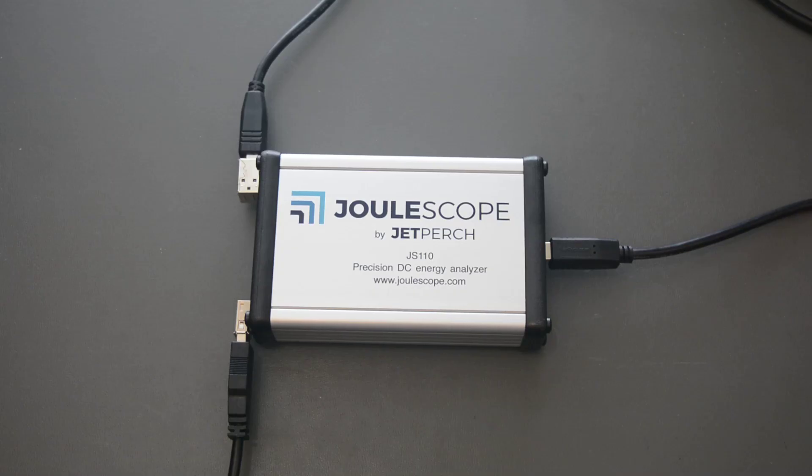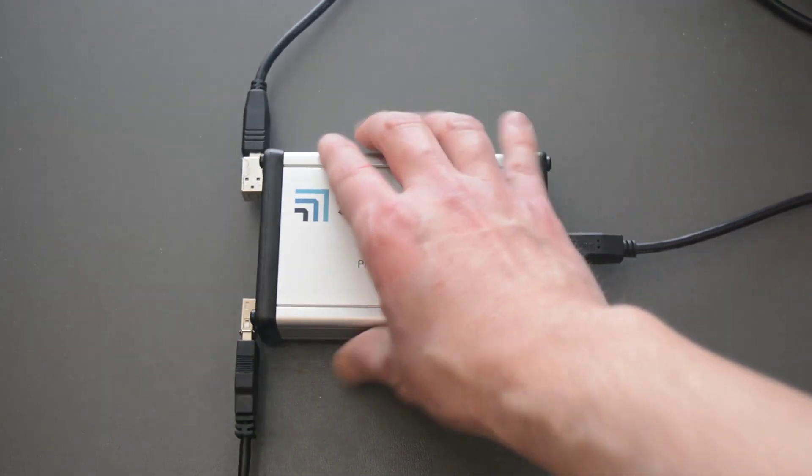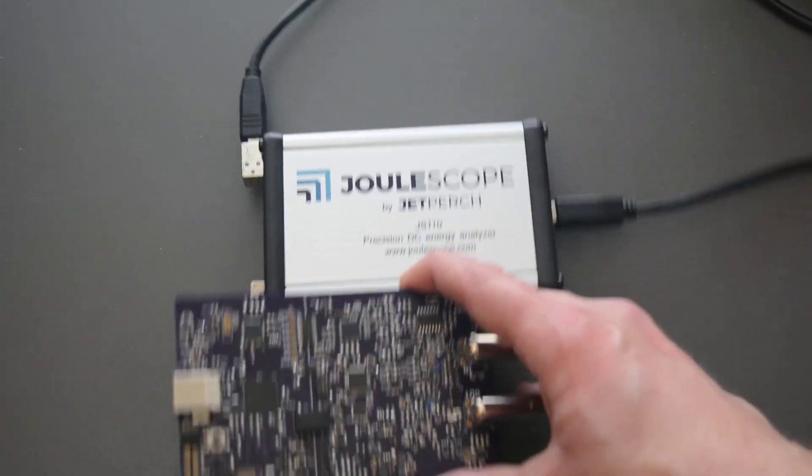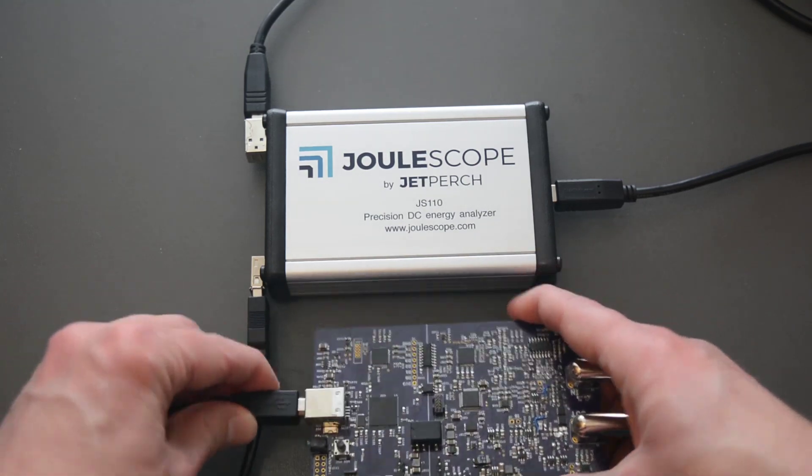Let's perform USB inrush current testing. We have a Joulescope connected up already with the USB front panel, and I have an old version of Joulescope that fails USB inrush current testing.